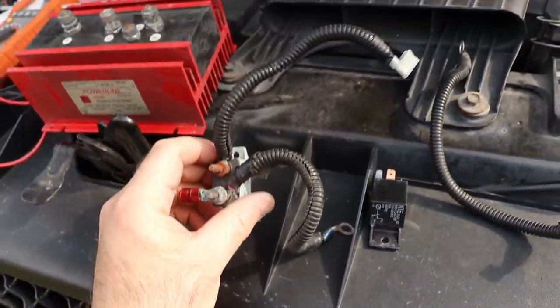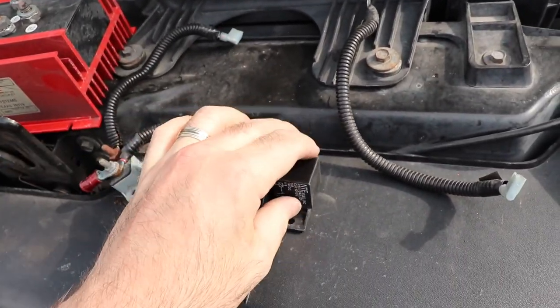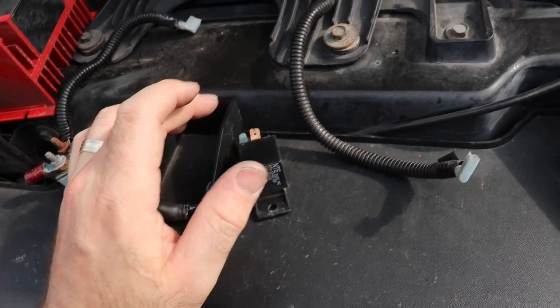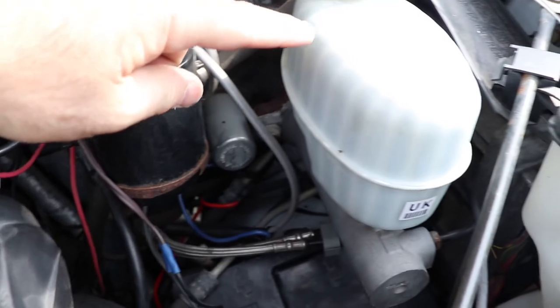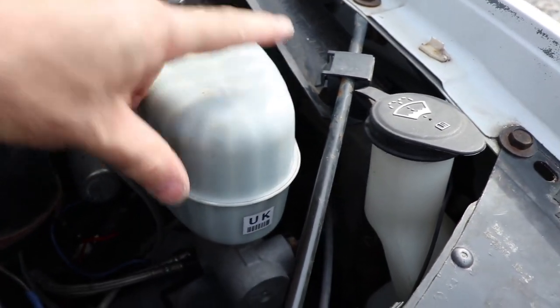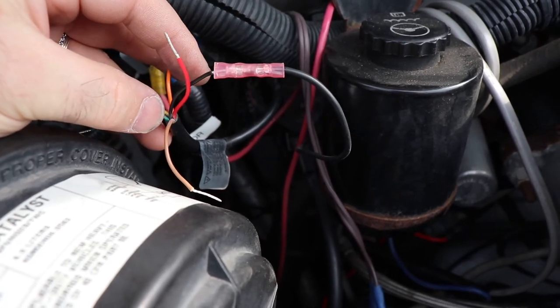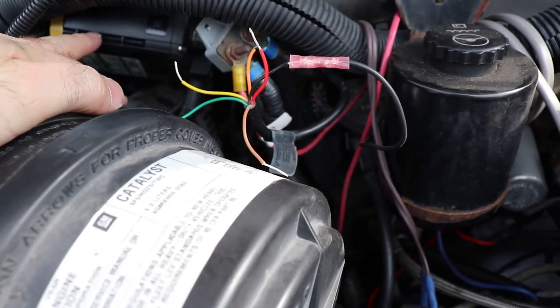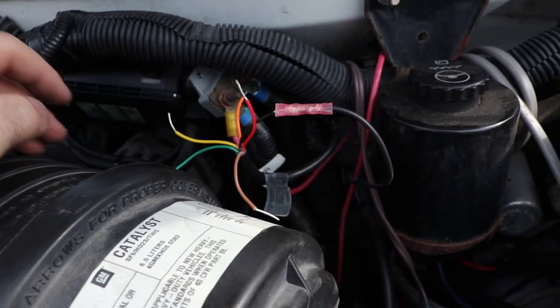When you're done snipping things out, you're going to snip out this circuit breaker and that relay. You're going to retain the ground wire on that relay — it's a black wire that goes over into here. Just like I said, it's a ground wire. That's what you're going to need to give this relay power. It gets power from those battery terminals but needs a ground to operate.